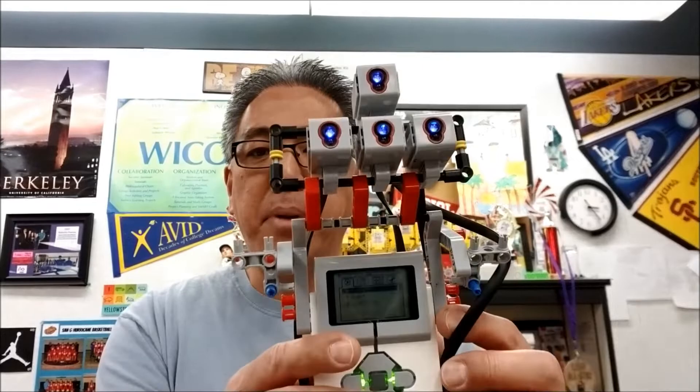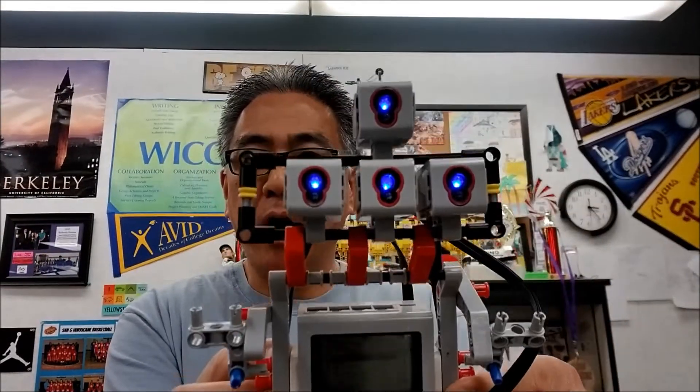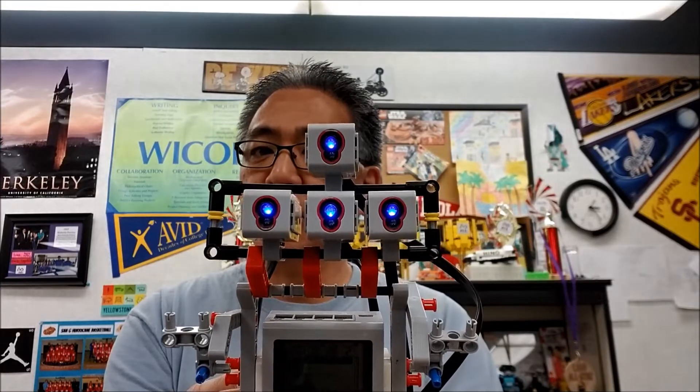Okay guys, I have the Simon bot. It is a really simple build, but the programming — which I will leave in the description — really makes this thing take off. So let's go ahead and take a look at it.